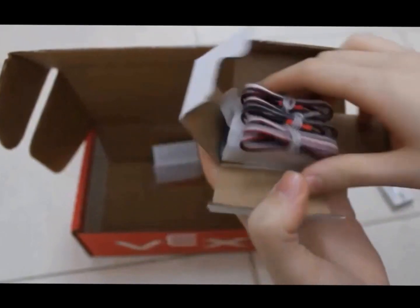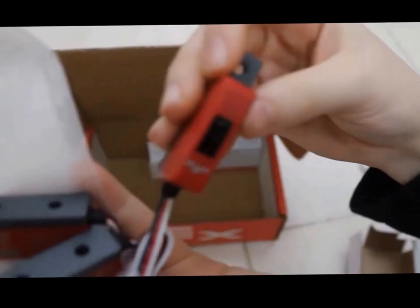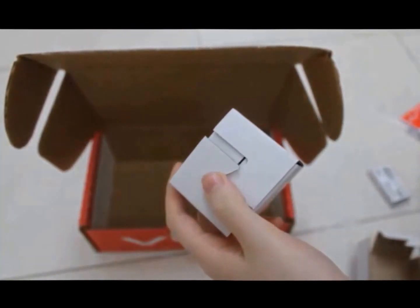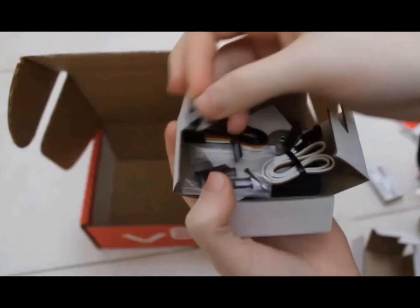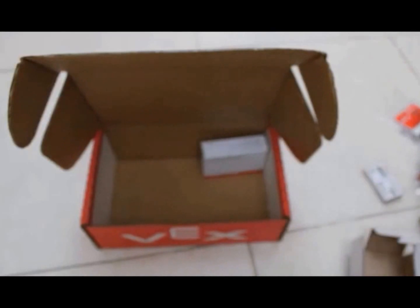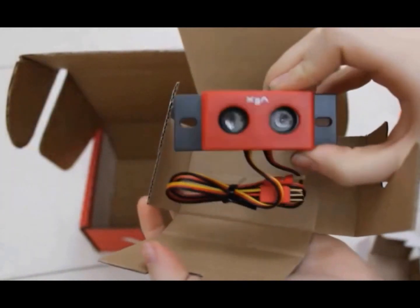This is a line tracker with wires. And this is a motor integrated encoder module — it has some gears and some wires. And finally, here is an ultrasonic range finder, also known as an ultrasonic sensor.